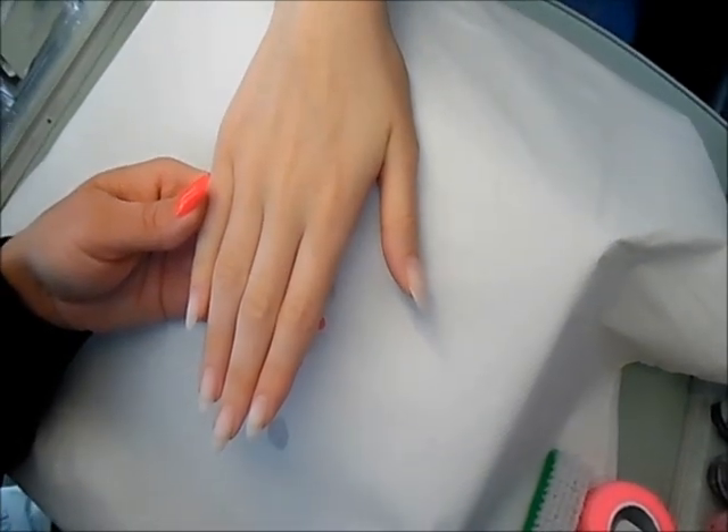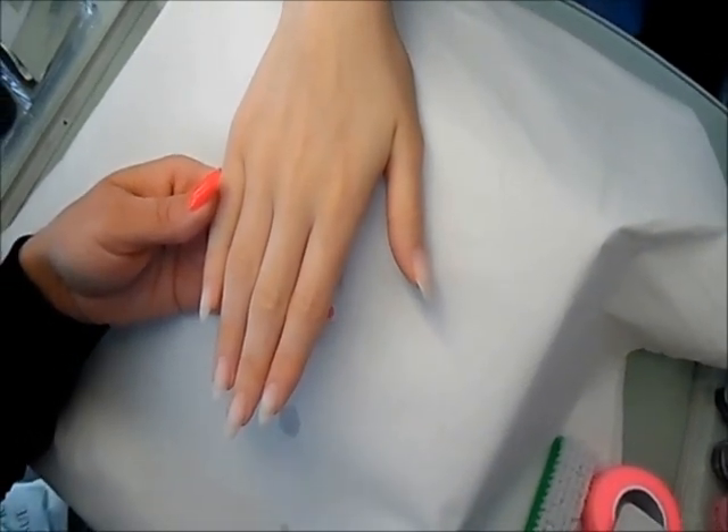My name is Dorota Palicka and I will show you how to do the ombre nails so the clients come back to me after a few weeks.